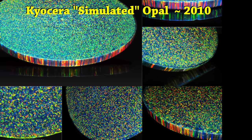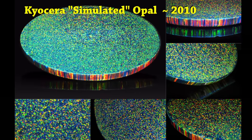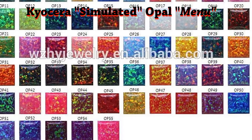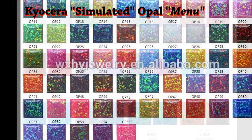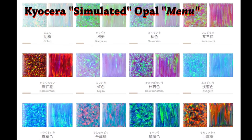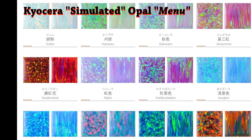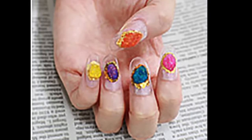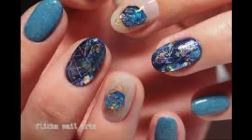In about the year 2010, the Kyocera company invented simulated opal which is very much like the Gilson opal, except the process of building the opal — the silica — occurs within a resin base, a sort of plastic base. They come in designer colors, and they even make opal nail polish, which is certainly beautiful and quite attractive.